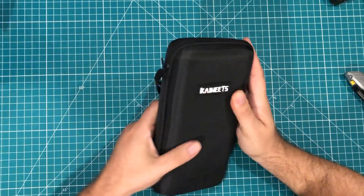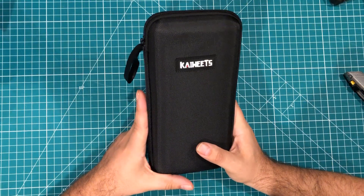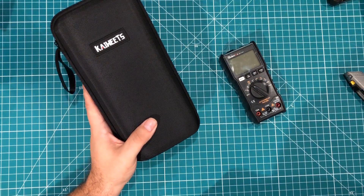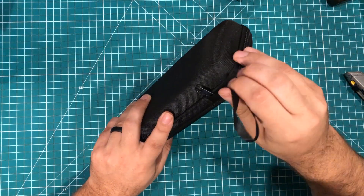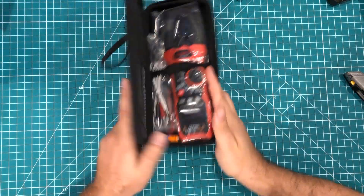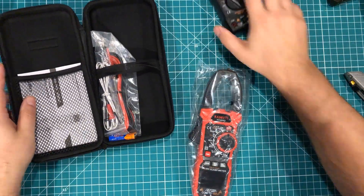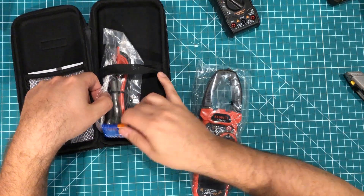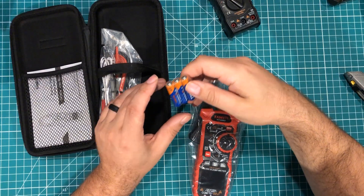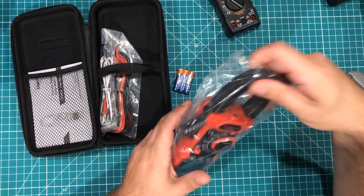Let's unbox it. It does come with a carrying case. The first thing you notice is it's a chunky meter — where my other one just goes in my regular electrical toolbox, this is a piece of equipment to carry around. We're going to open it up and see what we got. It uses AAA batteries, which people who are into meters tend to like over nine-volt batteries, because they're just easier to find and cheaper.